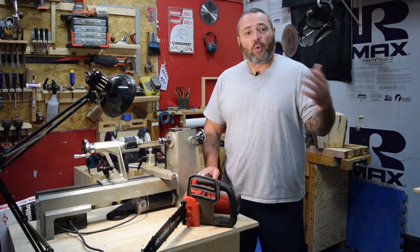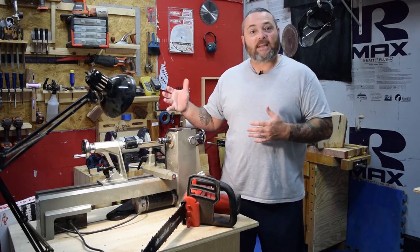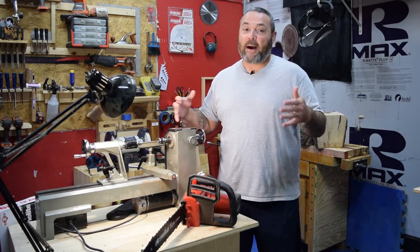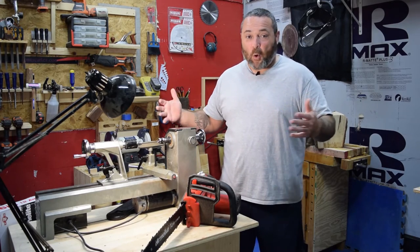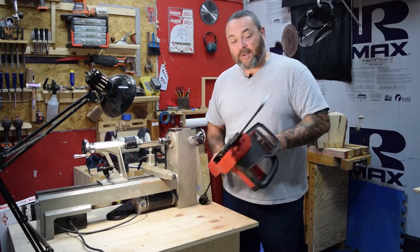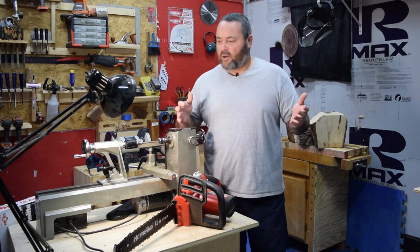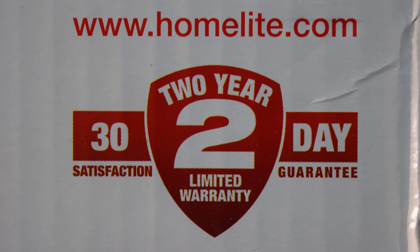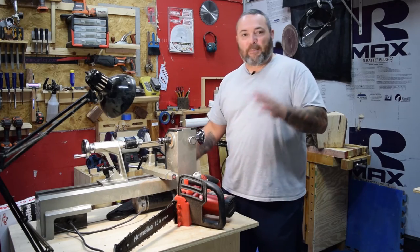If you're a new woodturner or somebody that's looking for a way to get a saw to cut your blanks up — things for turning — and you don't have $400 or $500 to go buy the really expensive chainsaws, if you don't want to mess with the gas and the oil and things like that, go to Home Depot and grab yourself one of these Homelite chainsaws. It comes with a two-year limited warranty and like a 30-day all-conditions deal, plus a cool little bag.